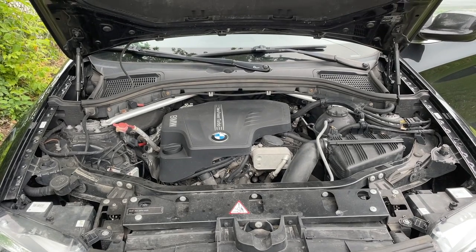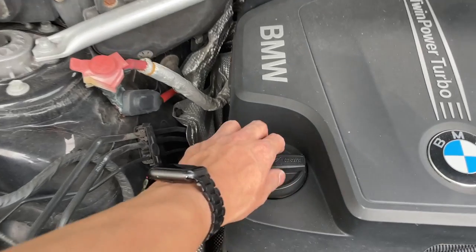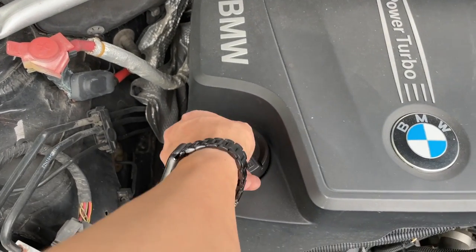Once you've got your hood open, you're going to want to create airflow so that the oil can drain when you take out the drain plug. Open the oil cap, and a tip I found online is to also loosen the oil filter cap. This allows air to go through the filter so you won't have as much oil dripping when you take that filter out.